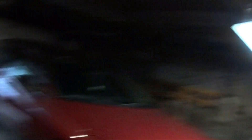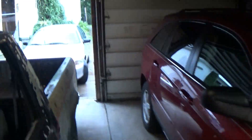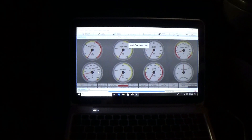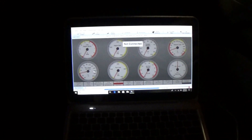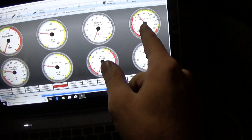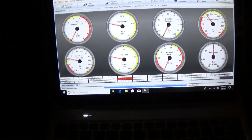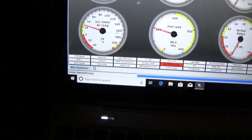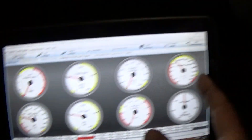I'll probably turn this fan on just to keep air circulating so I don't smog myself out. Got the laptop ready to go. Coolant temp is reading correctly - it's saying about 70 degrees and that's about what it is. Estimated air temp says 25 degrees Fahrenheit, which may be off a little bit. But the coolant temp is right.